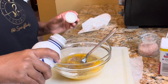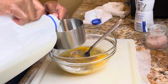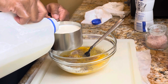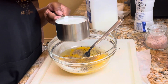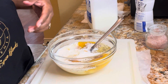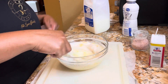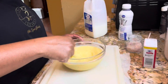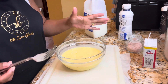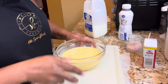And then lastly we're going to add our milk — in it goes. We're going to mix that together. That's our egg mixture right there for our filling.